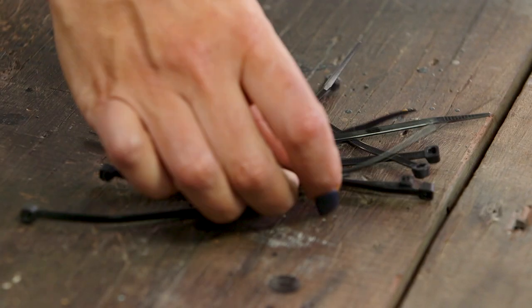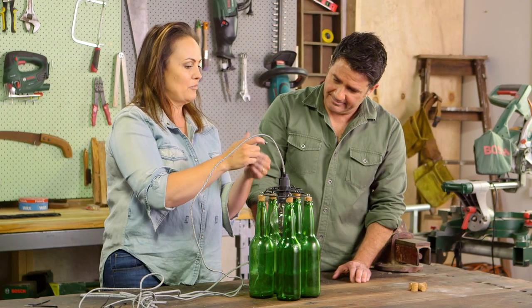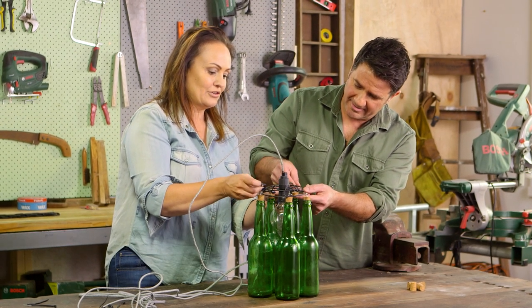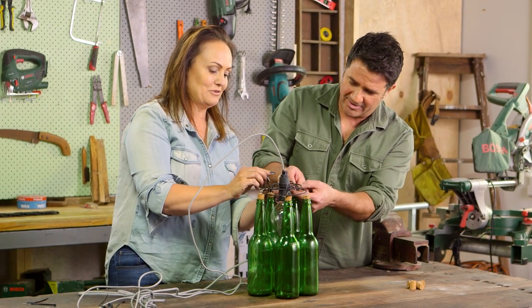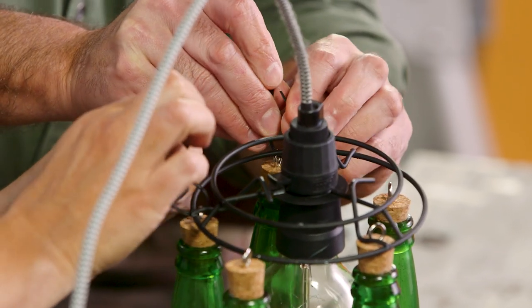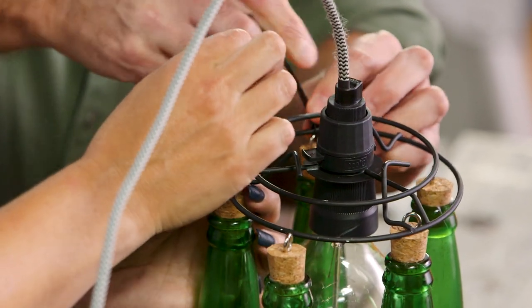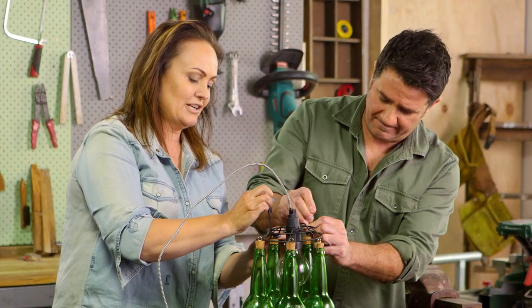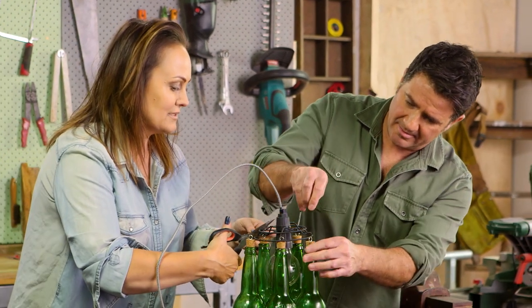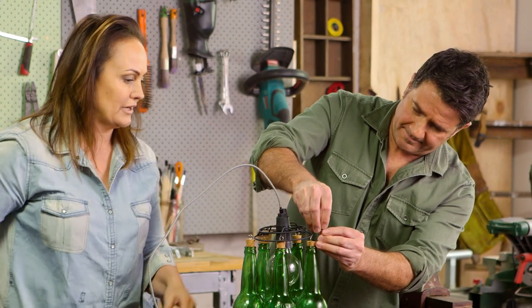Now what we're going to do is attach these eyelets with the bottles to the frame with cable ties — so simple. You thread it through, and then up and then through, and then really lock it down, nice and tight. And then once we've done that, snip off the excess. Making sure that they're evenly spaced too.